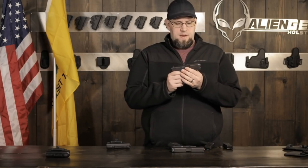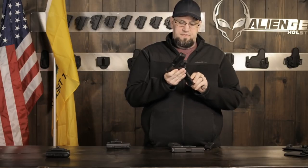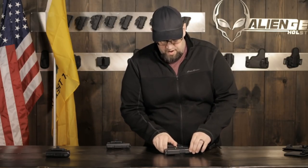The 26 has about a three-and-a-quarter-inch barrel, is about six-and-a-half inches long, also 1.18 inches wide, and about 4.17 inches tall with the flush-fit magazine. It carries 10 plus one of nine millimeter and weighs about 21 ounces unloaded - very, very light and very easy to carry.